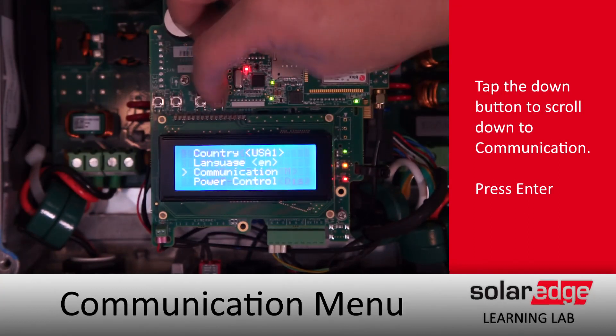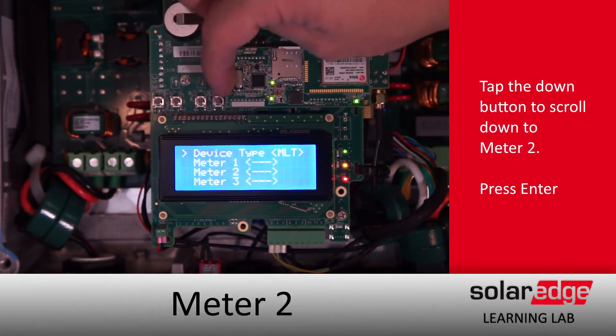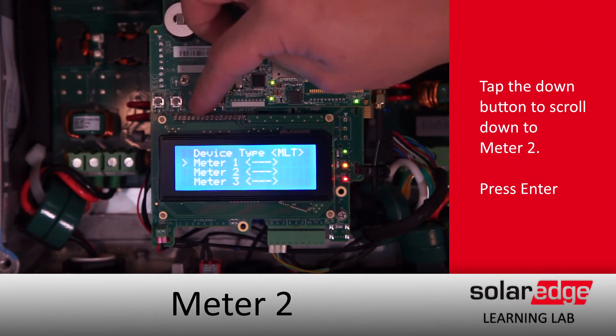Once we get into the menus, we'll use the down button to scroll down to Communication and hit Enter. We'll scroll down again until we get to RS485 1, hit Enter — we're set to multi-device, good. Then we'll scroll down to Meter 2 for our external meter.